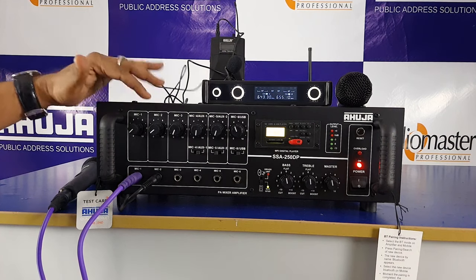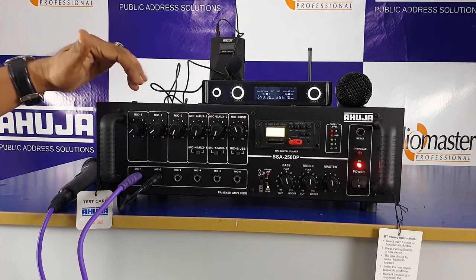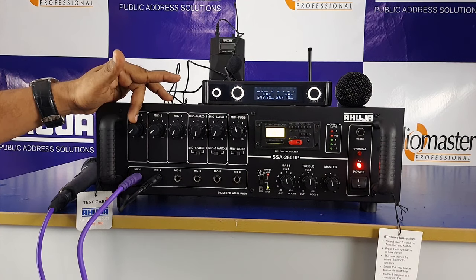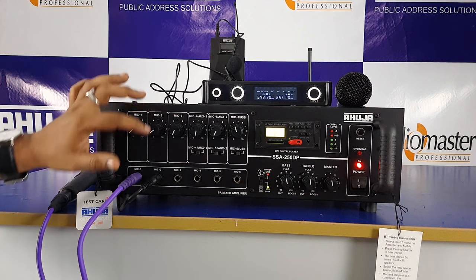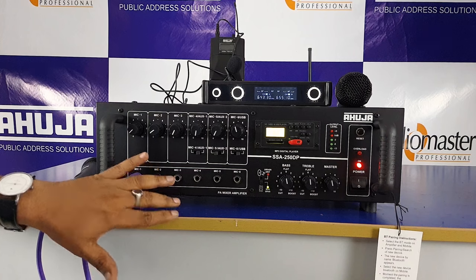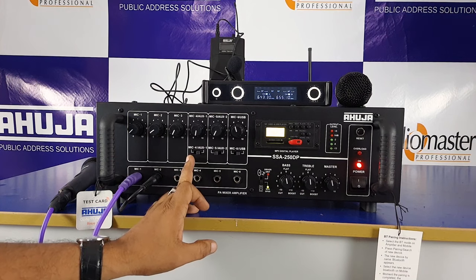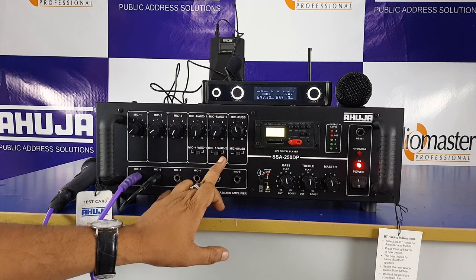Now, on the front panel of the SSD 250DP amplifier, we have 6 knobs. Each has a dedicated volume control: Mic 1, Mic 2, Mic 3 — dedicated volume controls. Mic 4 is Aux 1, and Mic 5 is Aux 2.